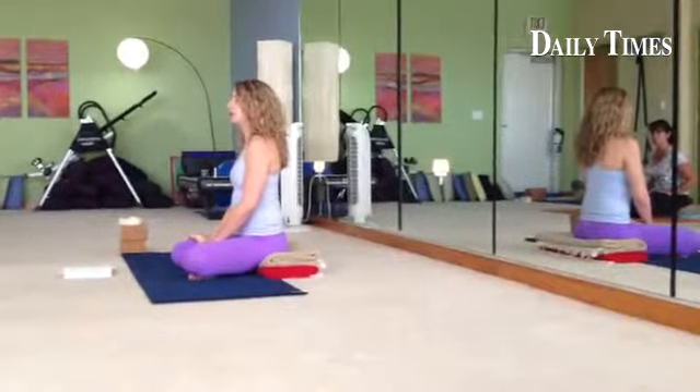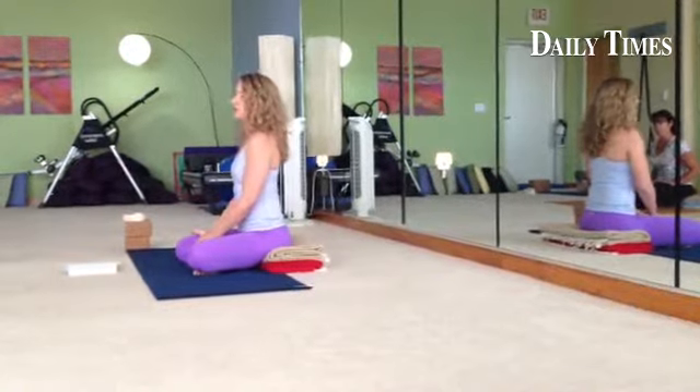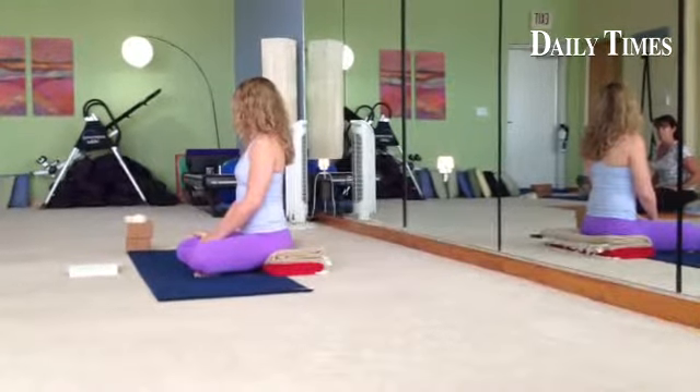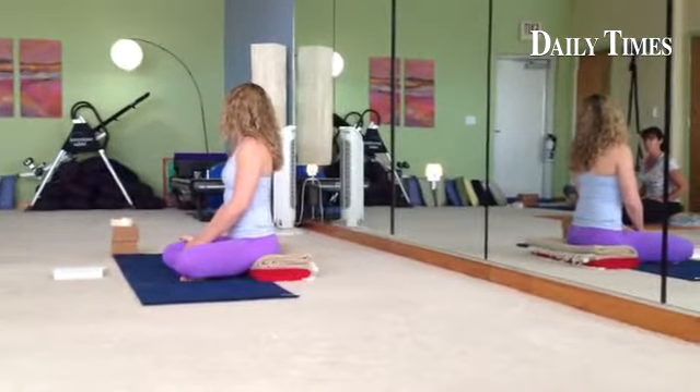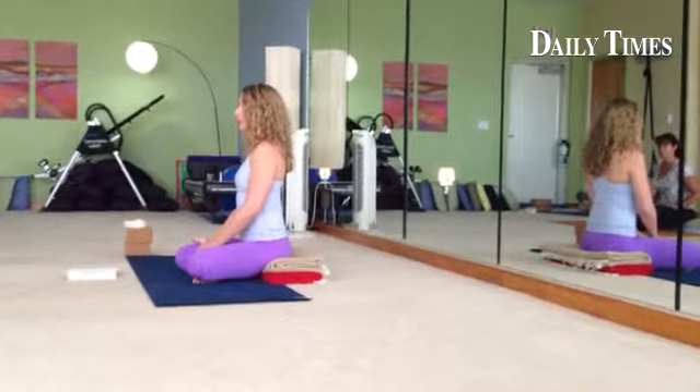Surya Namaskar is the sun salutations, and this is actually where we do a little bit of movement. Most of what I teach is holding the poses, but in Surya Namaskar we are flowing from one pose to the other. I just use this as a warm-up to get everything warmed up in the body before we get started.